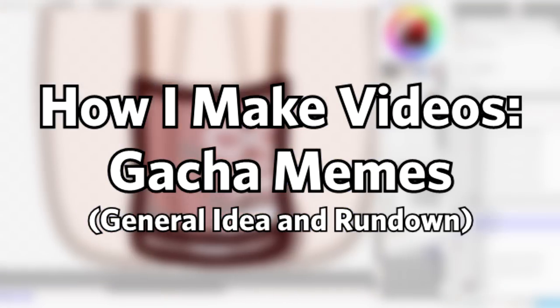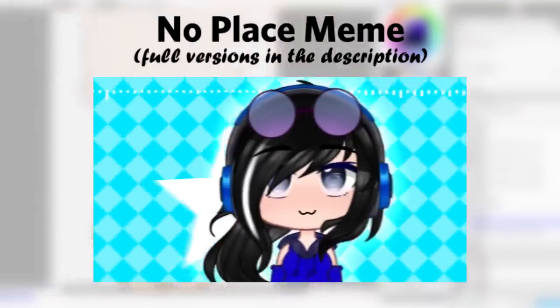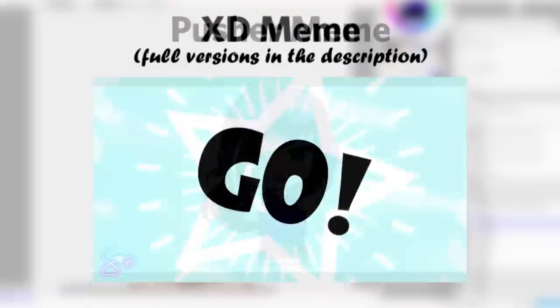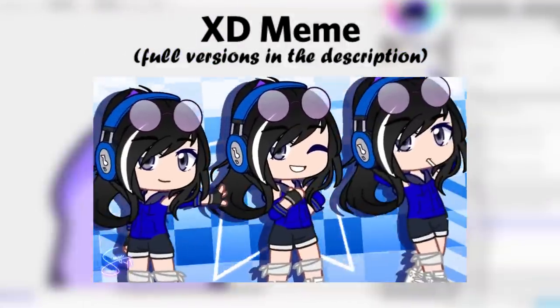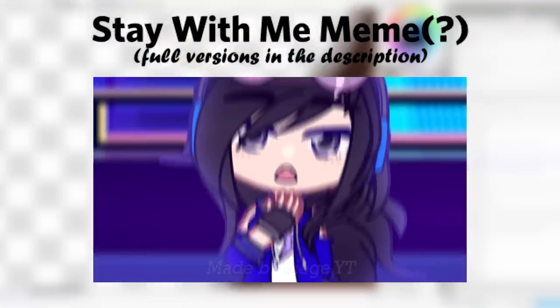Hey everyone, Siege here! Welcome back to another video. This is actually very requested ever since I made the return meme, and I finally have the motivation to do this. For today, I'm going to be showing you my work process when it comes to making videos, specifically animation memes. I'm just going to be showing how I work on gacha memes. If you don't know what a gacha meme is, here are some examples.